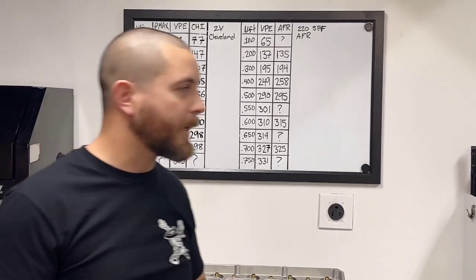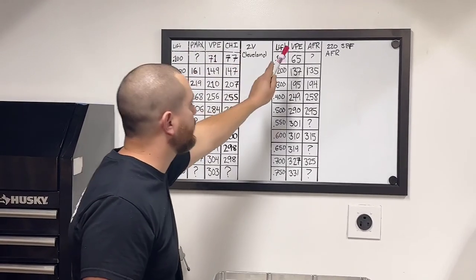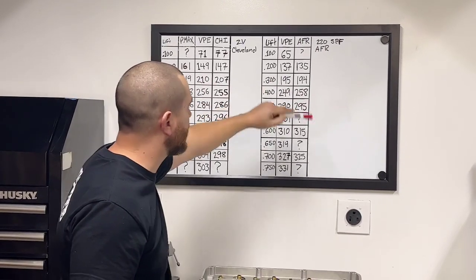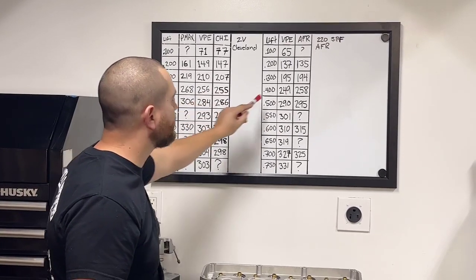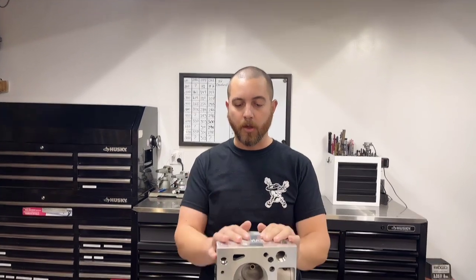At 600, 310 versus 315. The numbers are very, very close. Now, I'm not directly comparing the heads — they have completely different valve angles and are basically completely different cylinder heads. But looking at the numbers: at 100 lift we got 71 CFM, the AFR 220 flowed 65. At 200, 149 versus 137. At 300, 210 versus 195. At 400, 256 versus 249. At 500, 284 versus 290 — and that's where the AFR 220 starts to take off. It's obviously a very modern cylinder head; AFR has done their homework.